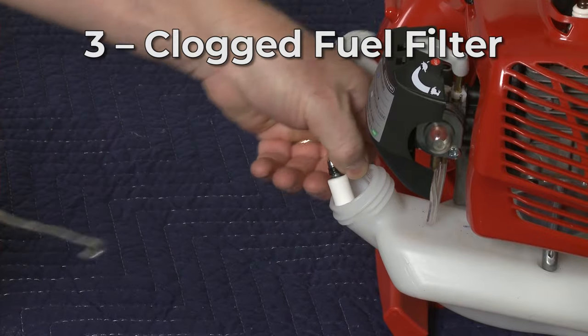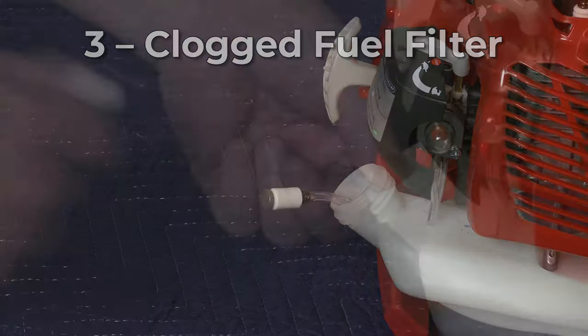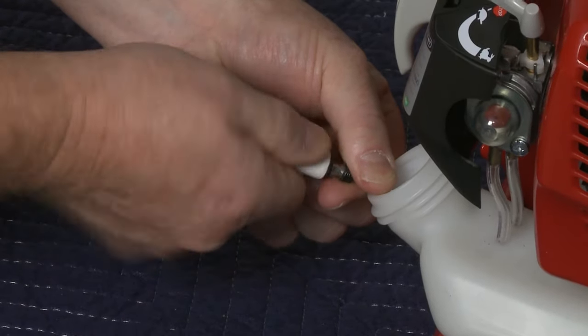Old or bad fuel can also create a clog in the fuel filter, which can prevent the leaf blower from starting. We recommend replacing the filter with a new one.